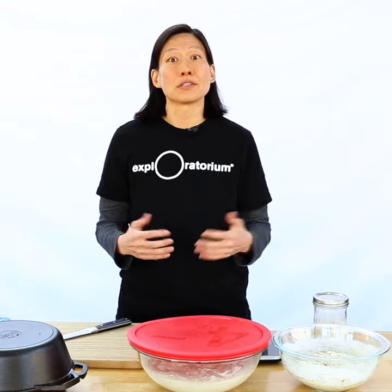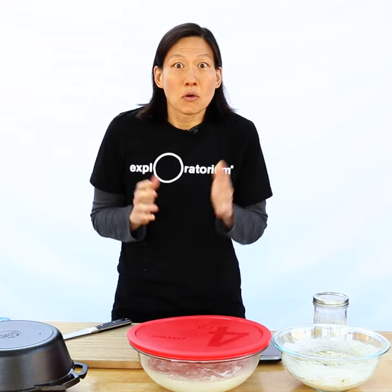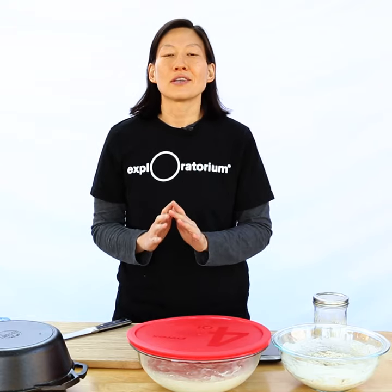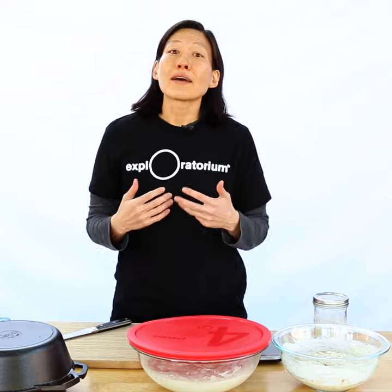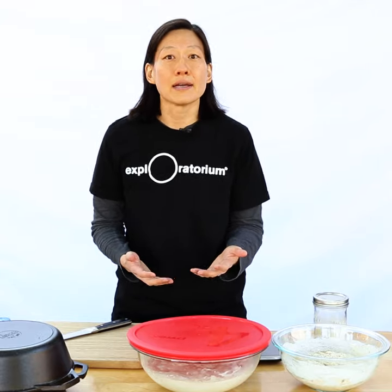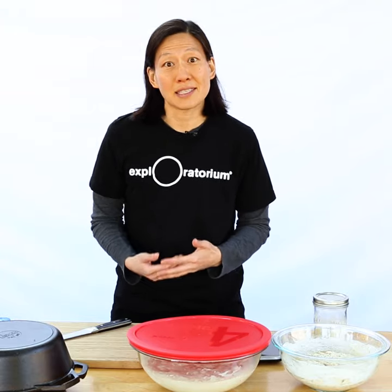Bread is just water, flour, and something to help it rise — usually yeast. Now it's kind of hard to find yeast in the stores right now, and you might be thinking, what am I gonna do when I run out of yeast? Here's the good news: you will never run out of yeast. Yeast is all around us — it's in the air, it's on our produce, it's even on us. All you have to do to cultivate the yeast is to provide it some food, and you can do that by just mixing some flour and water, inviting the yeast to come.